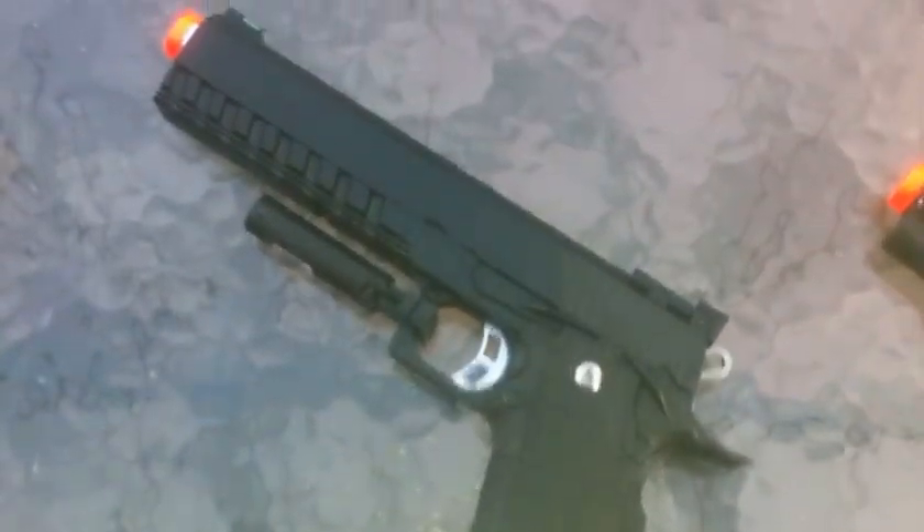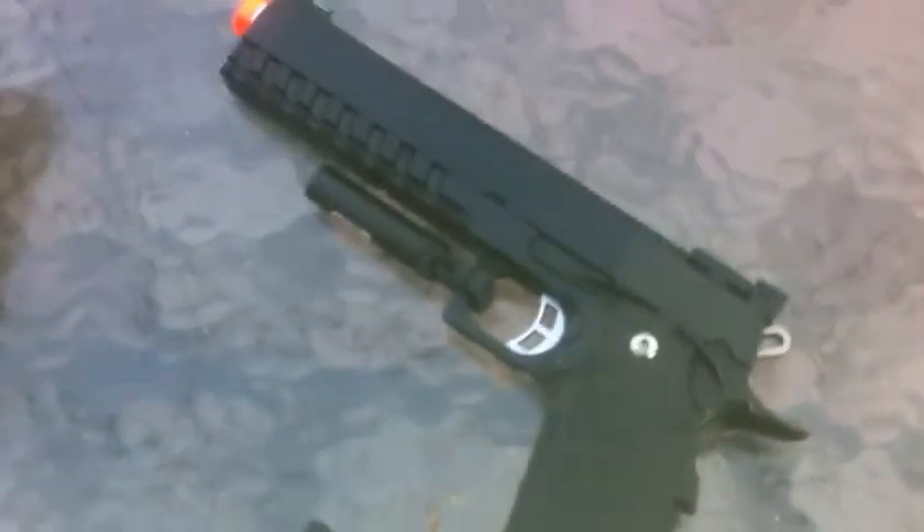We got Enzo's MP44-3 gas blowback and 1911 gas blowback OD green pistol grip. Also Enzo's gas blowback — it's CO2 compatible, it works with gas and CO2. We got a laser sight on it and we're gonna shoot that for you too.